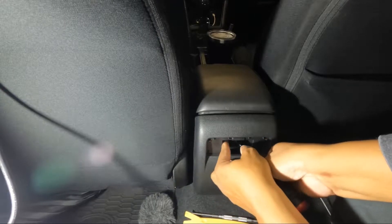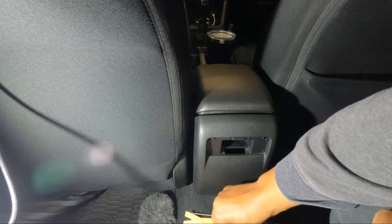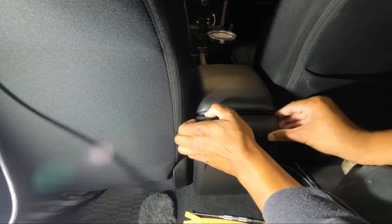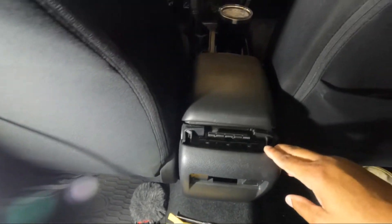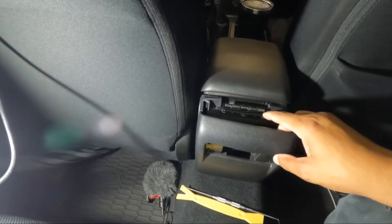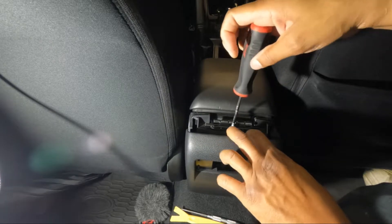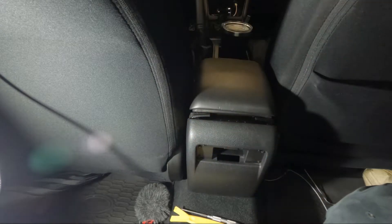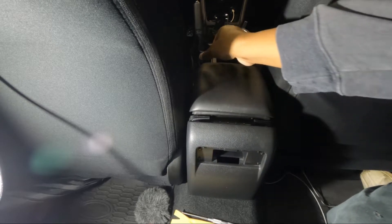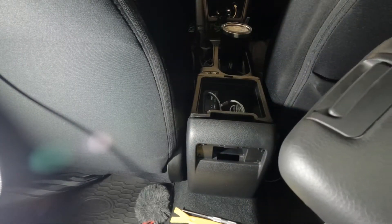Once we take that screw out we should be able to pull this thing back so we can access the screws to take this out. Let's back this guy out of here — try not to drop it. All right, we got that screw out. At that point we should be able to pull this back — and there we go. Now we have exposed the three screws at the top right here. I'm going to pull those out, and do note that you will be reusing those same three screws again. Now we should be able to take this whole cover out and now we are free.